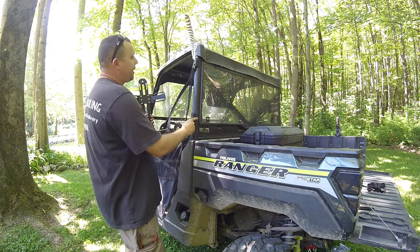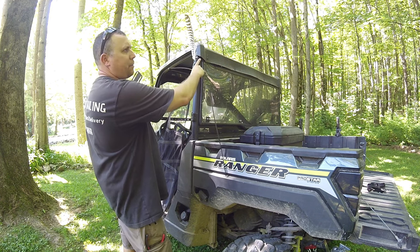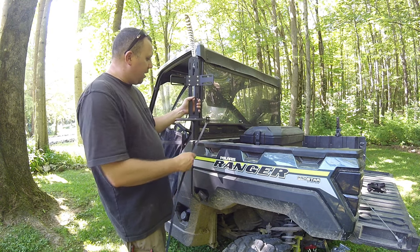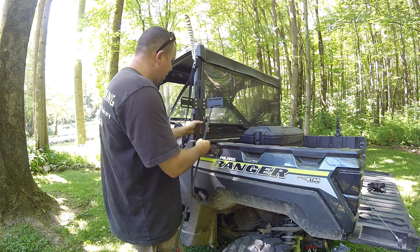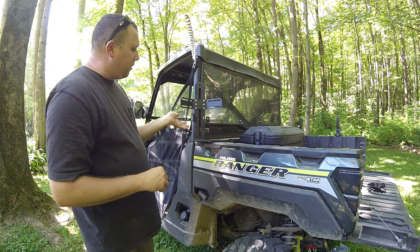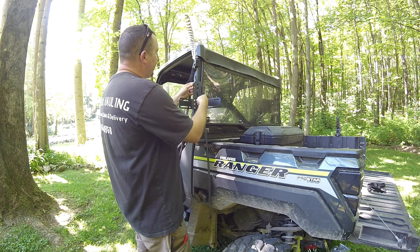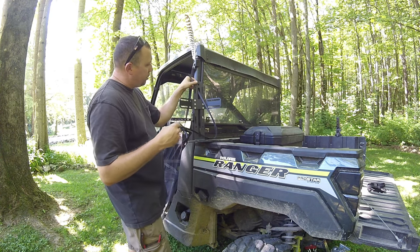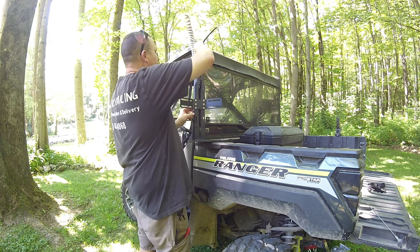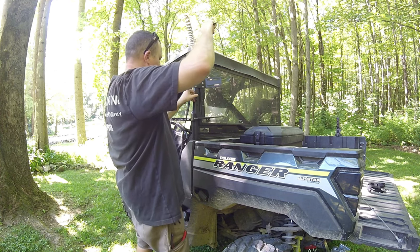I also have light brackets from Kemimoto that I need to make a video on — I got aftermarket lights to mount on the back for reverse lighting. You have to watch what you have and how you're going to do it. Depending on how you mount this you could still dump the bed, or you can set it at an angle, secure it here and to the top, and you won't be able to dump the bed without removing it. My zip ties are wide so I'm going to run them up through here — these are pretty heavy-duty — and tighten it down.